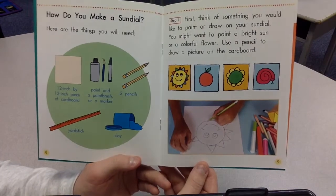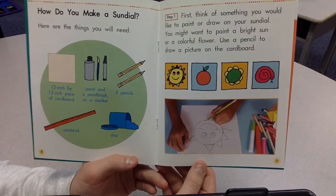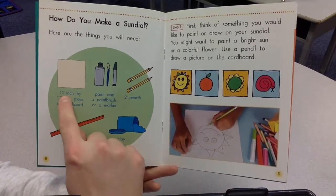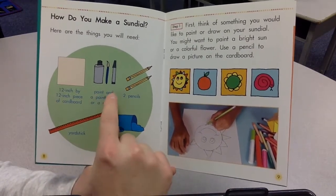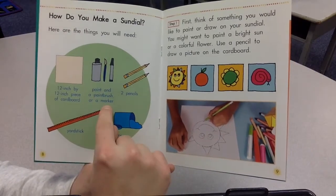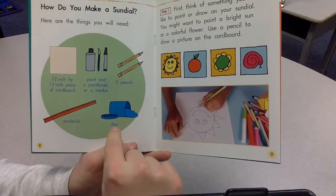How do you make a sundial? Here are the things you will need: a 12 inch by 12 inch piece of cardboard, paint and a paintbrush or a marker, two pencils, a yardstick, and clay.